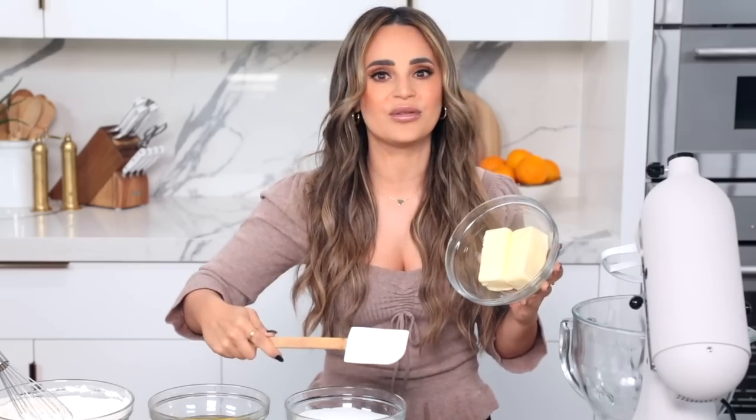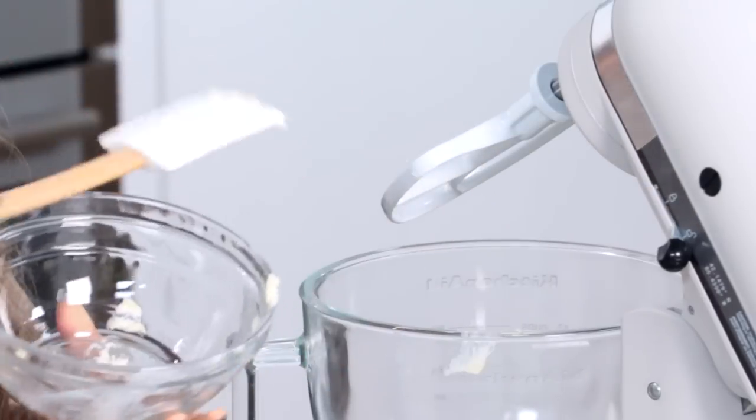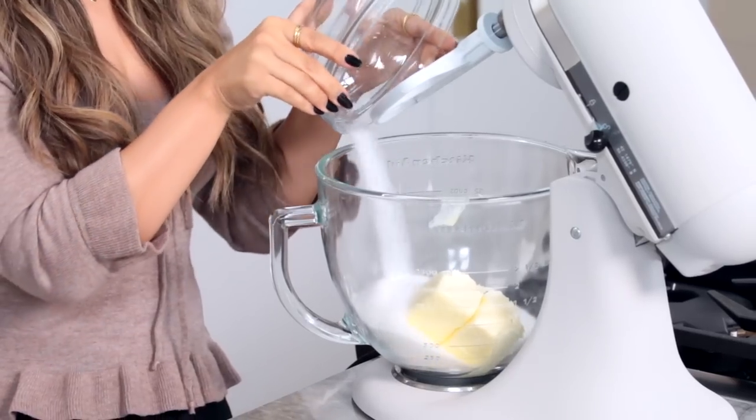You're gonna add 2 sticks of butter. Just remember you want it to be room temperature — you don't want it to be cold right out of the refrigerator, and you don't want melted butter. And the sugar!